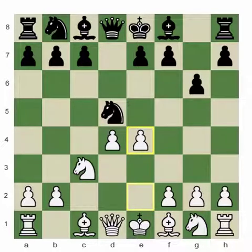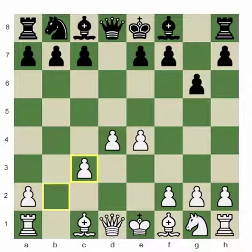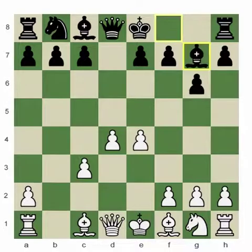We have seen other continuations and noticed that they don't work particularly strongly, so white chose to play e4. After this, black exchanges the two knights — knight takes c3 — and after bxc3, black plays bishop g7. After Bg7, black's bishop is very well protecting the black king, and as we know from previous lectures, c5 is a move that will likely follow.